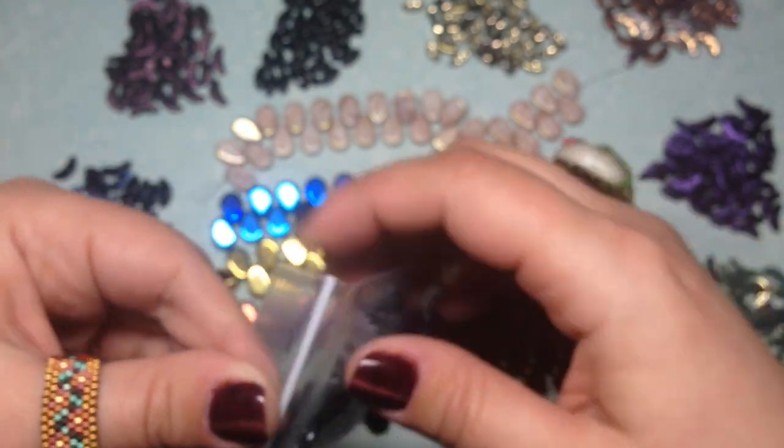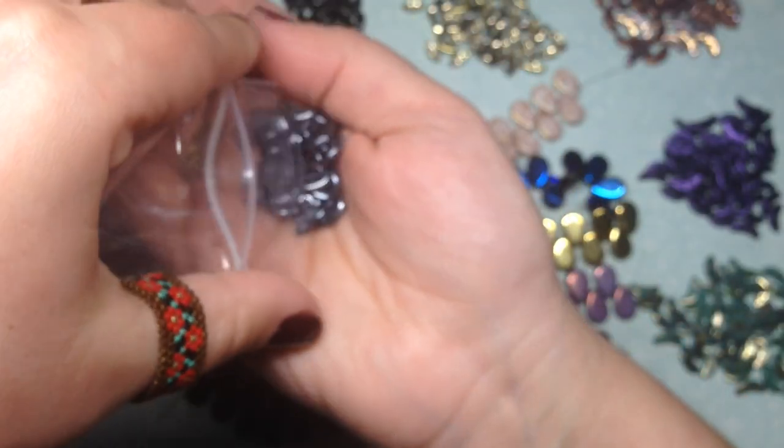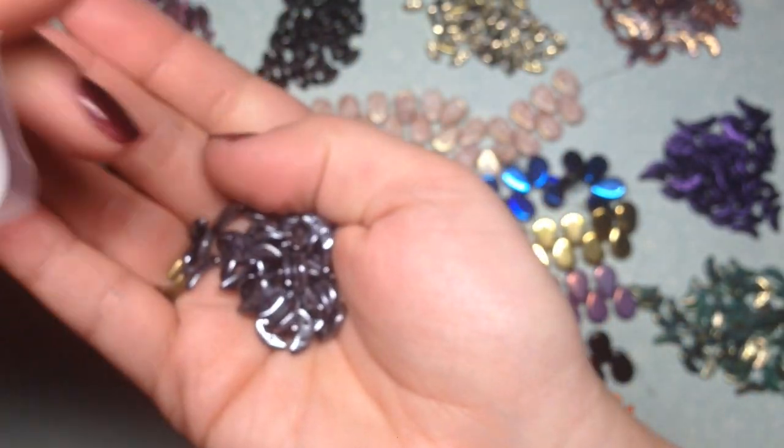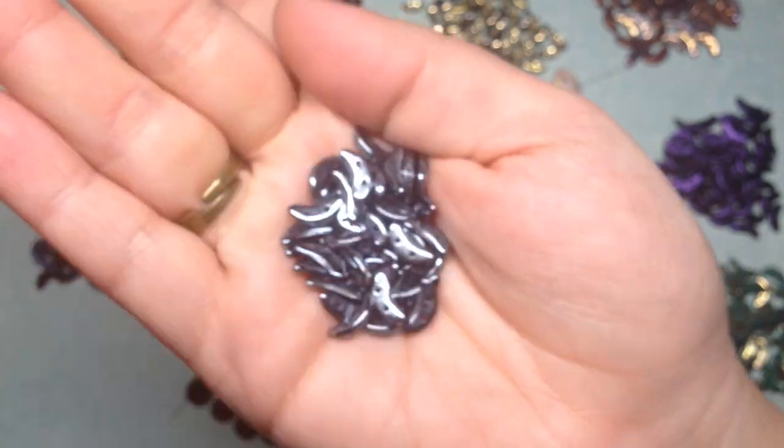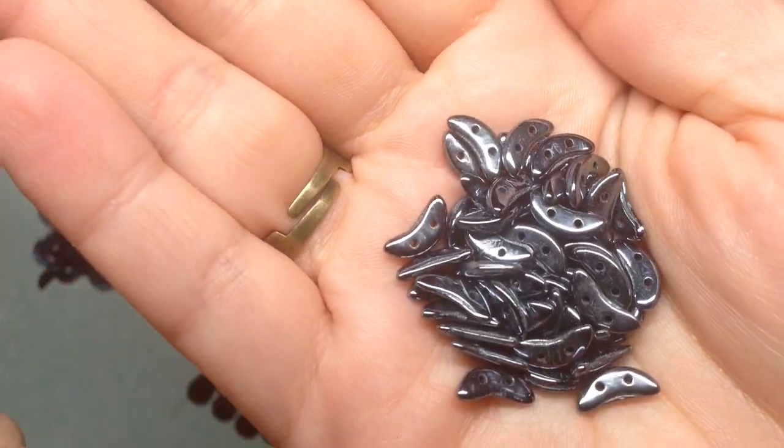Finally, my last color from this seller is the hematite color — that's a gunmetal look. It's a blackish, silvery metallic color that will be easy to work with.